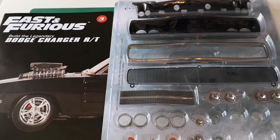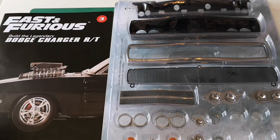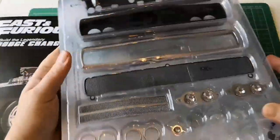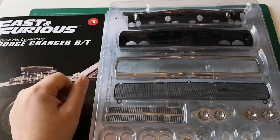Hello and welcome to the Nexus for the Fast and Furious build, the Dodge Charger. We're on issue 3 and we are back on this. This is the parts we get with issue 3 - there's quite a lot there actually. You can see the size of it. Let's get going.